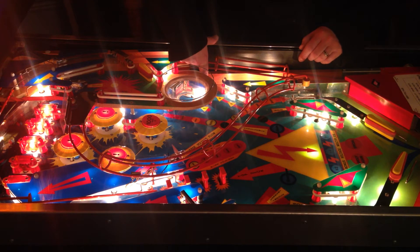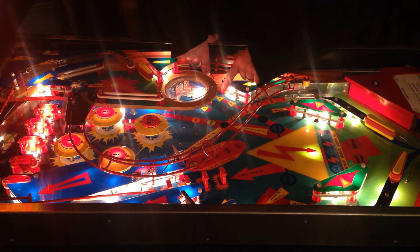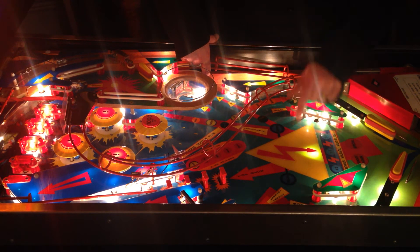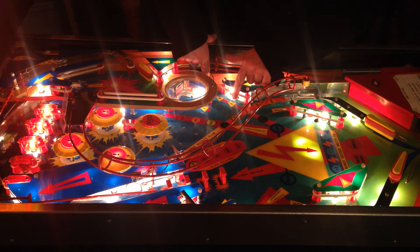Press that. So that lamp flashes and then number 7 lights up. Again if we press this target again, then it will be number 8 that will flash and go out. And then number 8 on here will light up. And then again if we do it again, it will be number 9.